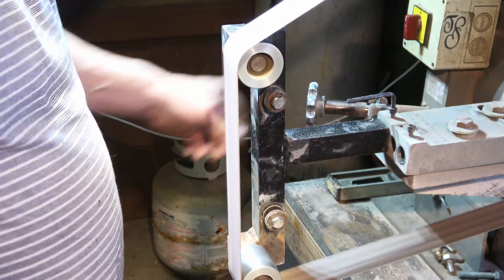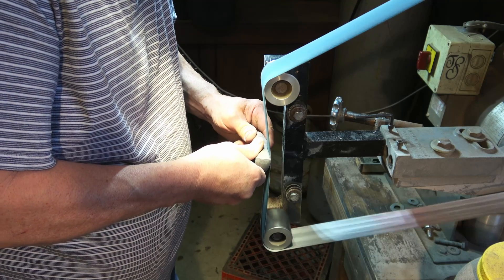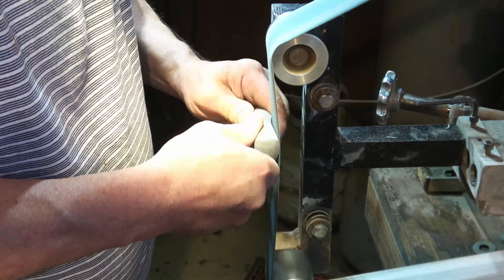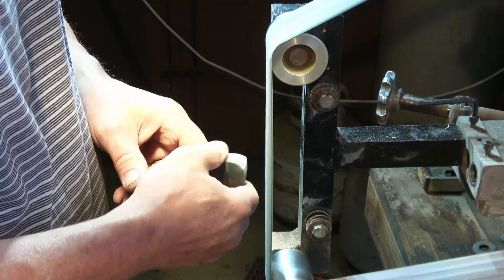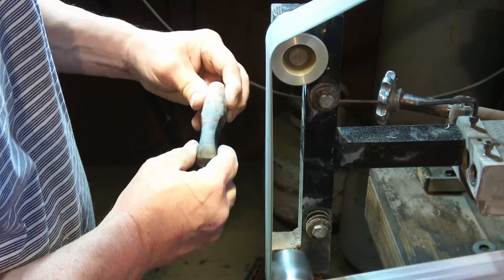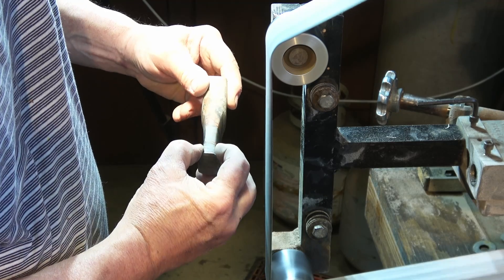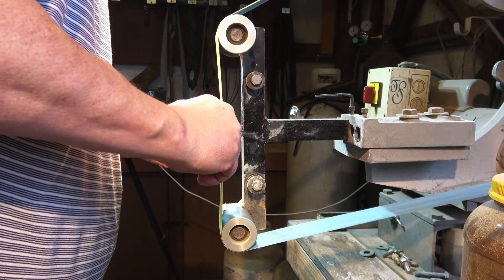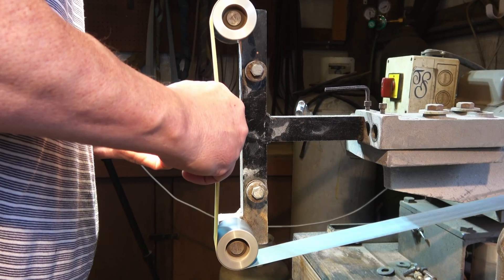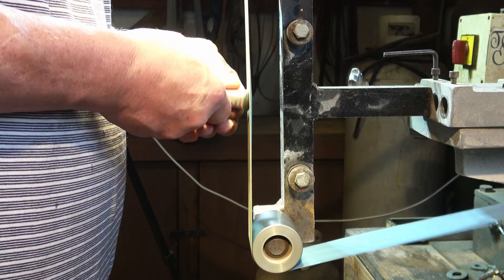Now I'm moving to a slack belt — I'll remove the platen off of this assembly and go slack belt all the way out. I like to do most of the finish work on the slack belt — I do very little hands-on work. I like to use fresh belts for this operation so I'm getting all the previous scratches out and can get good clean cuts.